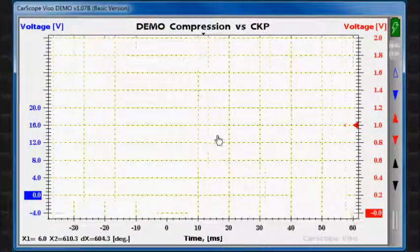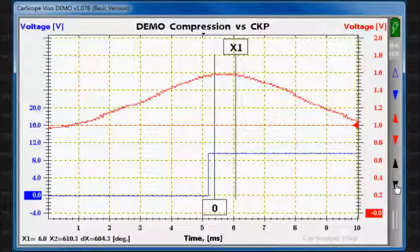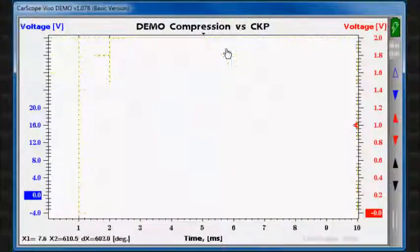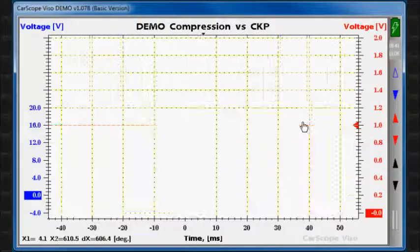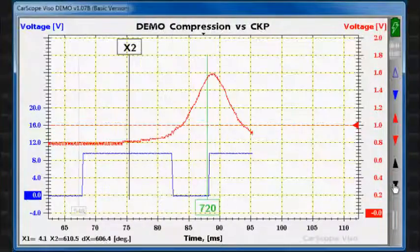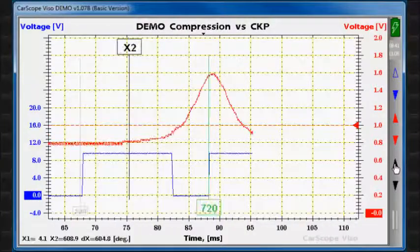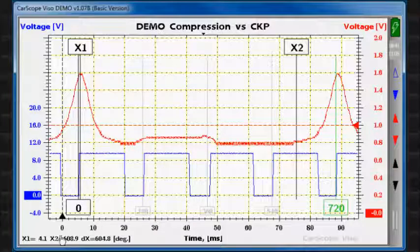The next step is to adjust their exact positions by zooming. Please note that zooming is based on the centre of the screen. On the bottom left side of the screen you can see the position of X1, X2 and the difference between them in degrees.